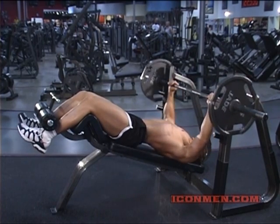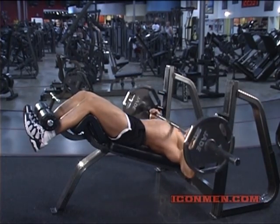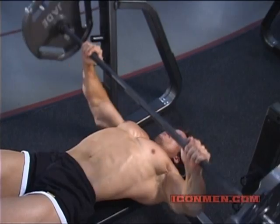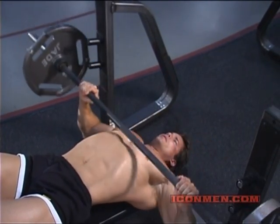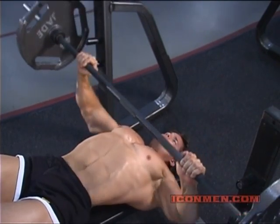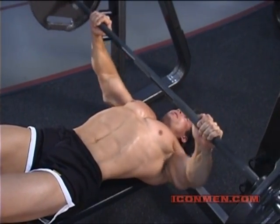Our final pressing movement is decline. Using the same grip routine as flat and incline, we now change to a decline angle. When decline pressing, you want to bring the bar down across your lower chest. Try to position the bar so that it travels down the chest below the nipples, close to where the chest meets the abs.